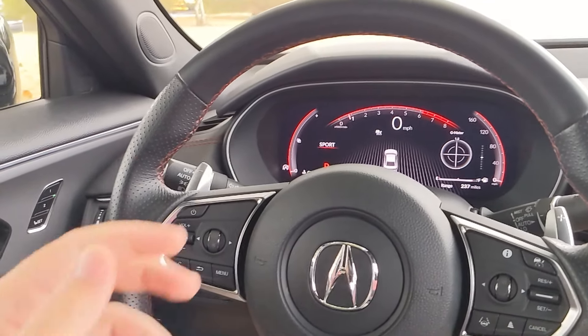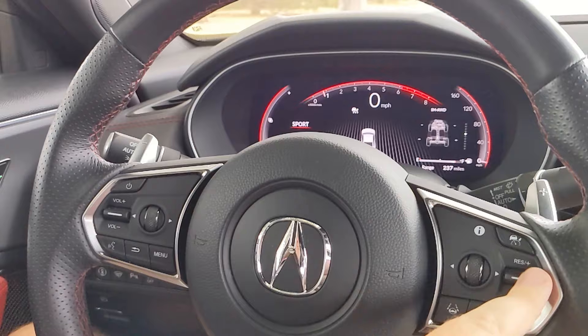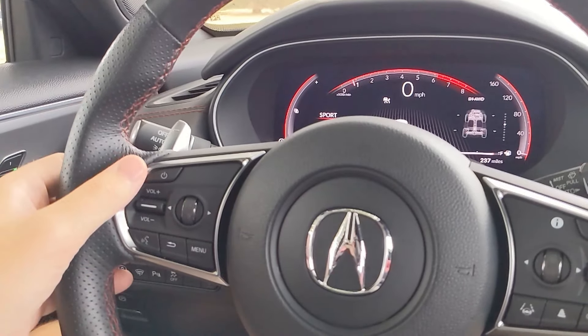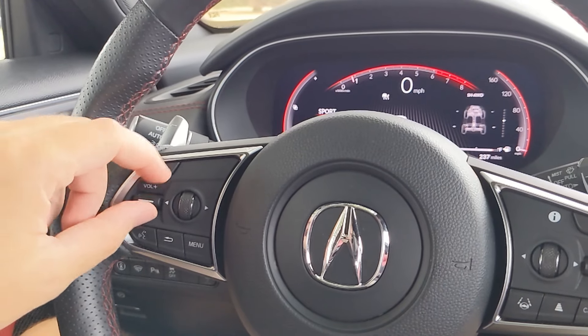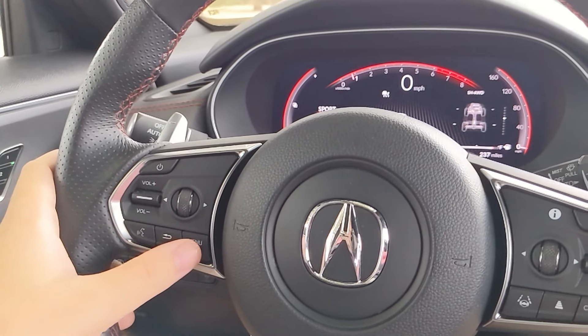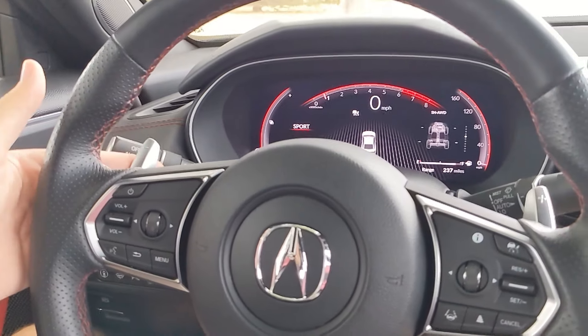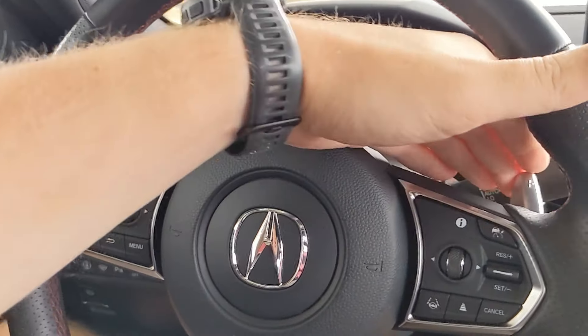Moving to the steering wheel — how I was scrolling everything is over here on the right, and you have a bunch of cruise control options to go along with it. Over on the left you have volume control, a tuner knob, menu, and back for the heads-up display options as well. On the back of the steering wheel you have paddles for selecting your own gears — down and up. The steering wheel features nice Type S branding on the bottom.